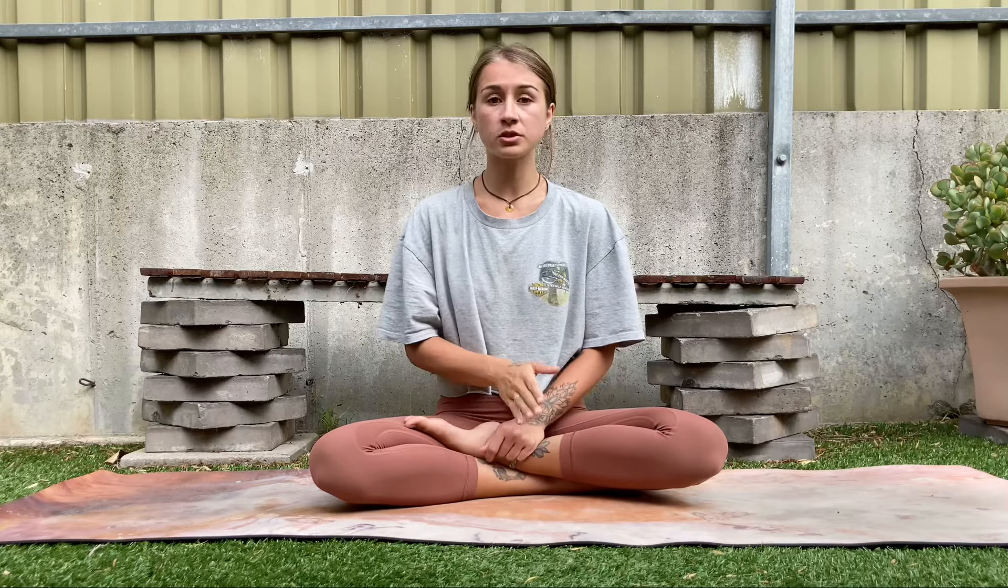Hey guys, I'm back with a little bit more pranayama for you. Today's practice that we're going to be speaking about is called belly breathing. As most of you know, we don't actually breathe into our belly — it's the idea that we want to breathe into the bottom of our lungs. The reason that's so important is because the blood pools in the bottom of our lungs due to gravity, so it has the best conversion rate of oxygen into our bloodstream.